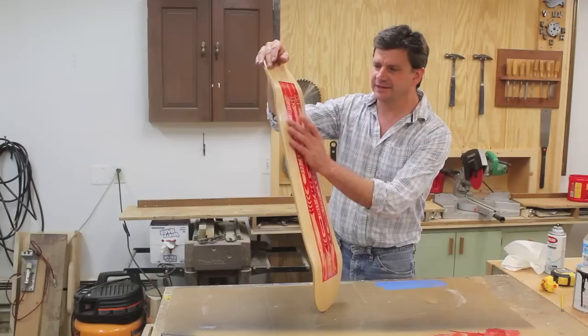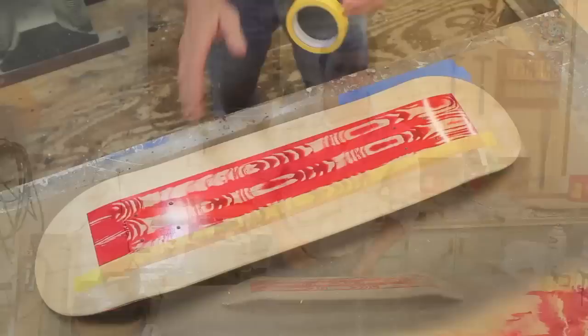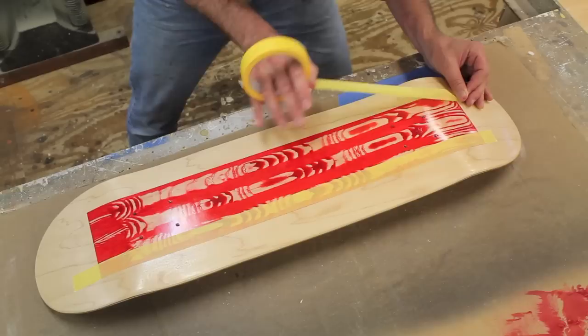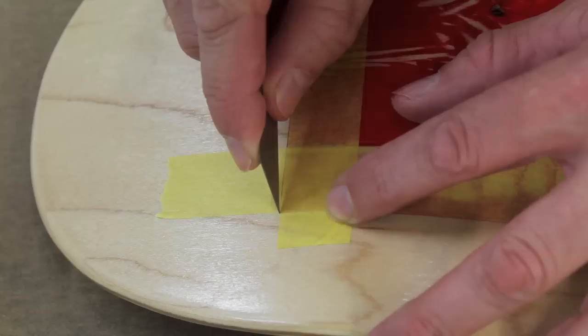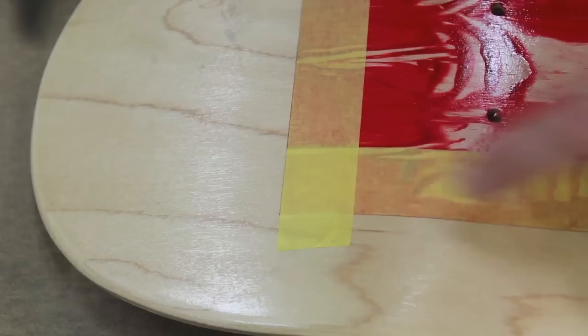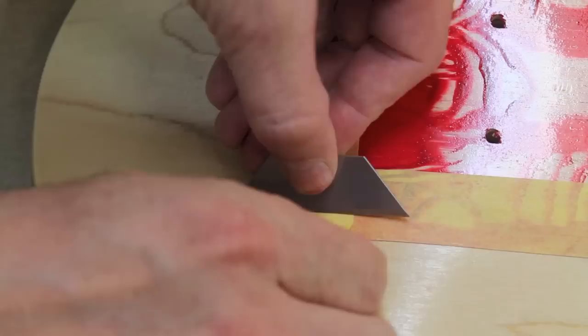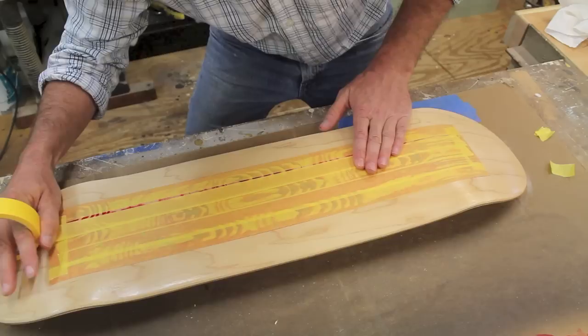I'm kind of liking the way it looks right now and I'm tempted to just leave it, but I had planned to tape out the graphic and then paint the rest of the board white. So I'm going to go for it, hopefully I don't regret it. I'll tape out the graphic with the yellow Frog Tape — this stuff works great, look how nice and clean that line is. I'll use the cross piece of tape as a straight edge and follow that line with a razor blade. Then I'll cover the rest of the graphic with tape.